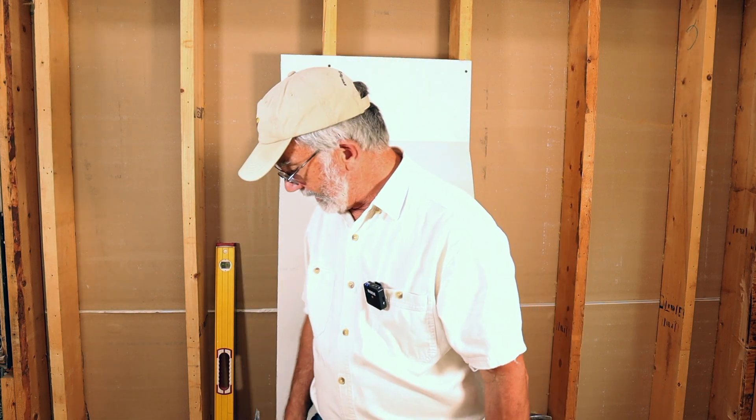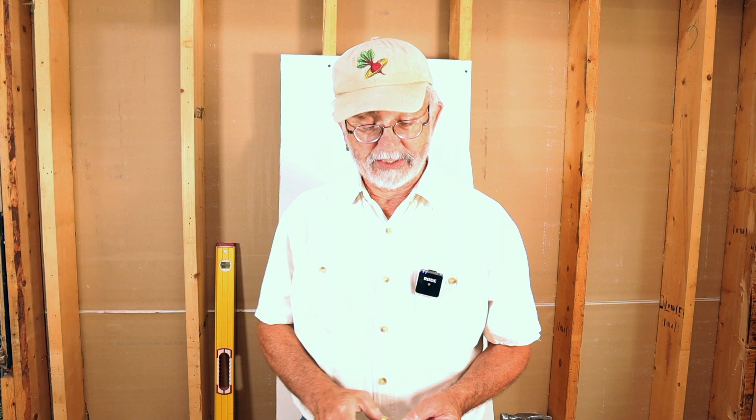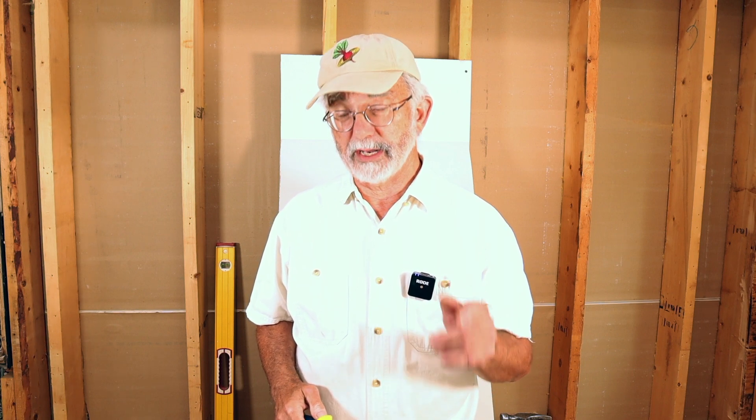I learned this trick years ago from my friend Jerry. Jerry worked as a union carpenter for a while, and one day we were hanging drywall. I used to use a drywall saw to make cutouts, or sometimes I'd just use my utility knife and score, cut deeper and deeper. It works. But Jerry says, I learned a trick in the union — you can do this faster. He didn't say better, he said faster with this trick.